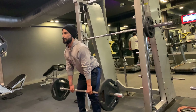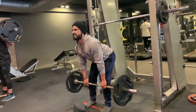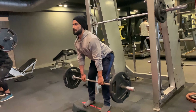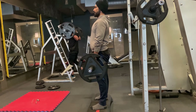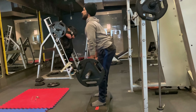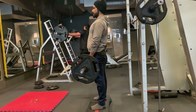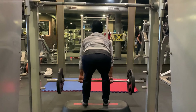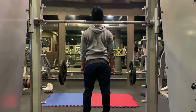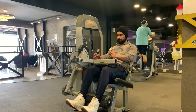The correct form for the stiff leg deadlift is to handle the weight according to your ability. Position the bar over the top of your shoelaces, push your hips back and hinge forward until your torso is nearly parallel with the floor. You should feel the stretch in your hamstrings and glutes. Pause for a second and then slowly straighten your back, keeping the bar close to your body throughout.